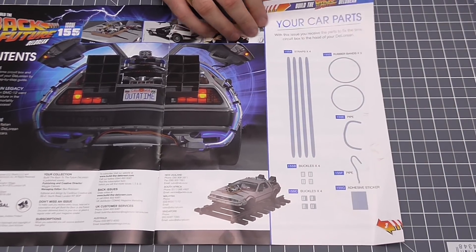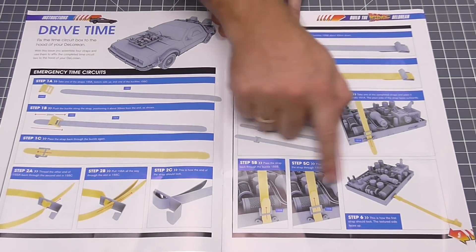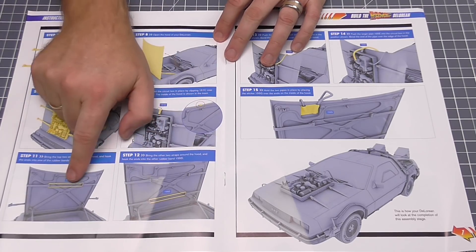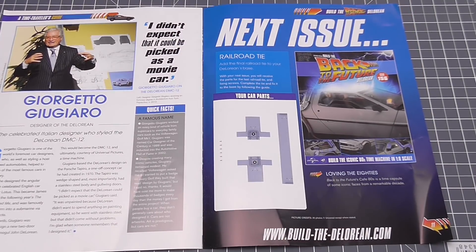I do have everything else — four of the other straps and all of that. I think this is going to be fiddly because of this threading business of threading the belts through, ready to mount the hood box. Once these belts are all attached and we're putting the hood box — that's why I've got the DeLorean out of the case — this is going to need to be up like that to mount it. Once I've done all this and connected the elastic bands at the bottom, we've got a couple of pipes to put in, and that is the hood box completed. In the next issue we've got another railway tie, a rail, and the last wheel, and then the instruction manual — so that's issues up to 159.